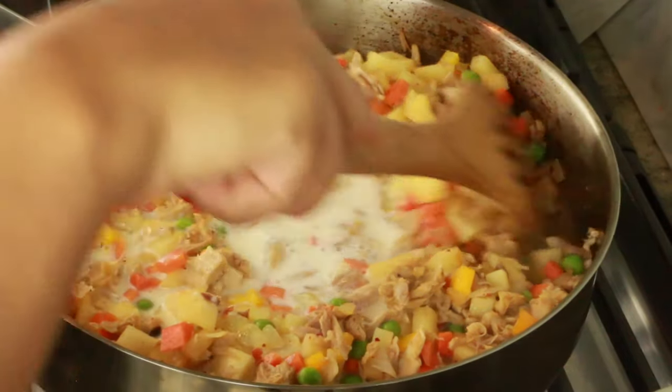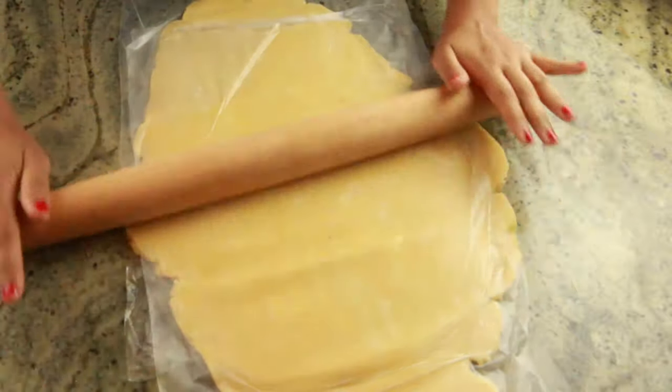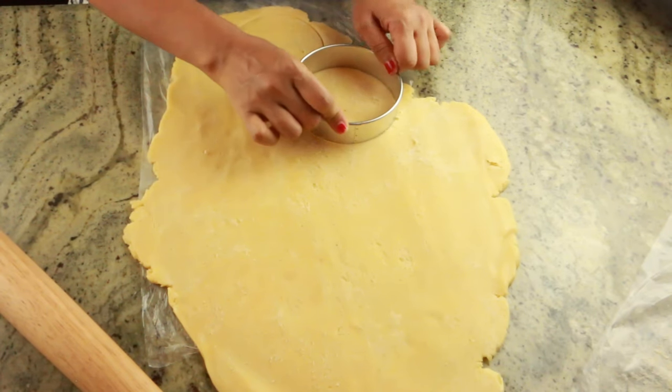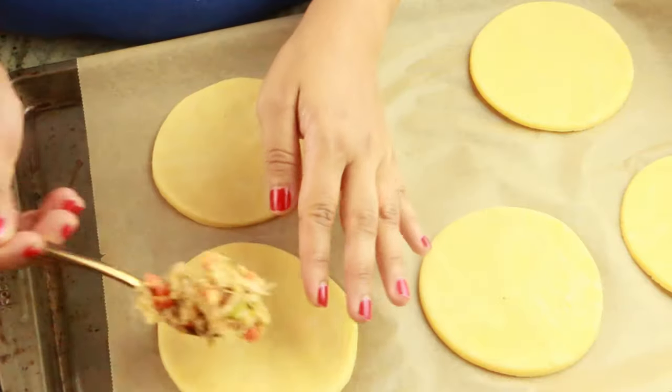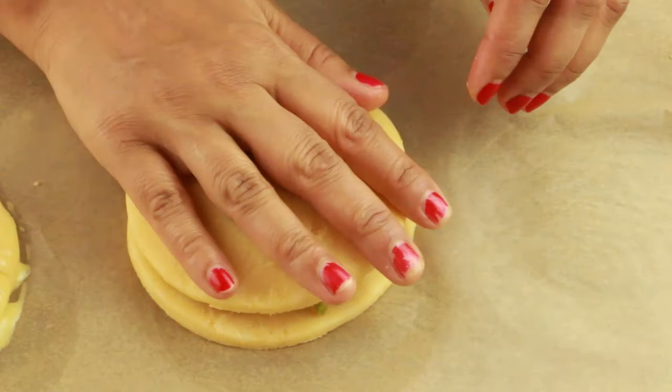Hey guys, welcome to Cook with Nancy. Today I'm going to show you guys how to make chicken pie mini size. If you're new to my channel, welcome — if you haven't subscribed already, go ahead and hit the subscribe button right now so you don't miss upcoming videos.